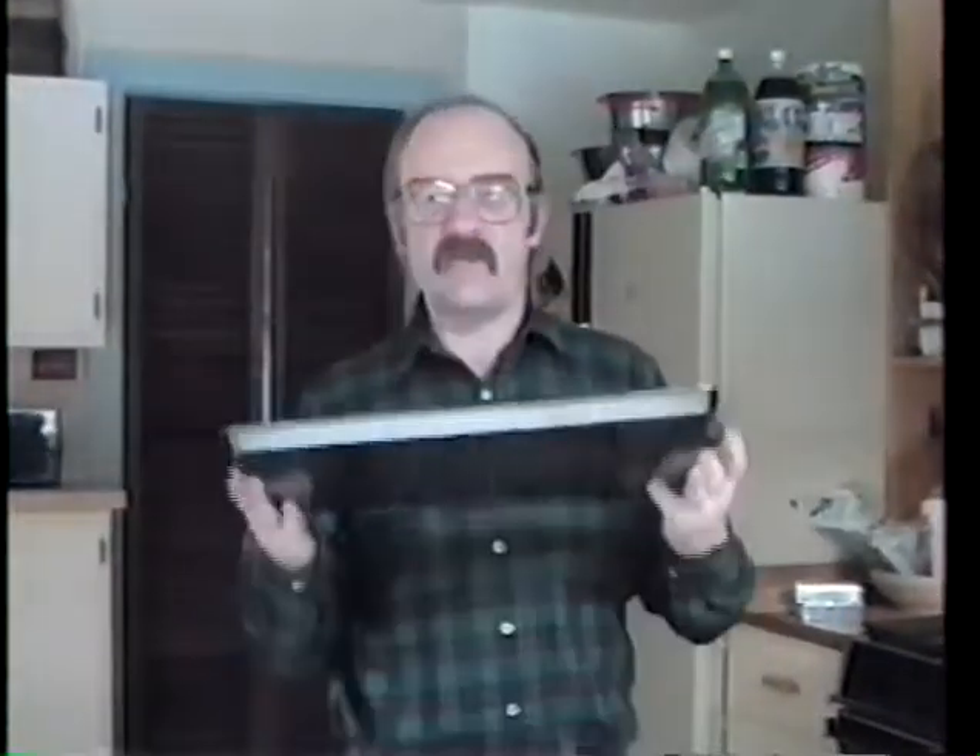Hi. My name is Bob and welcome to another Basic Baking. We have here a cookie sheet — everyone's familiar with that — and that's what we're going to be baking tonight: a cookie. A little different cookie. It's a rolled and filled cookie. It's usually made during the holidays in this household. Very easy to make, although it's a little time-consuming because you have to roll these things up. It is a basic baking recipe.